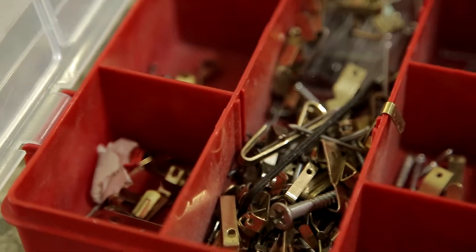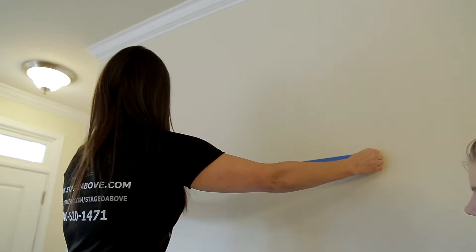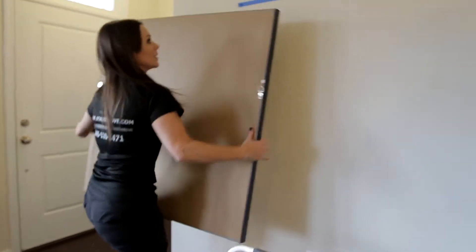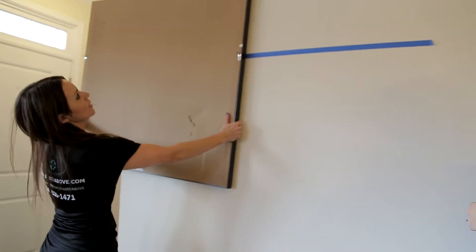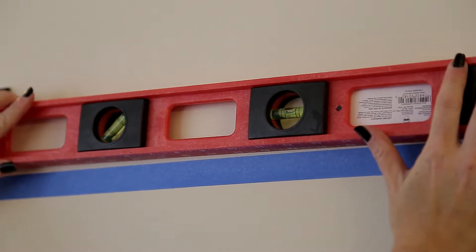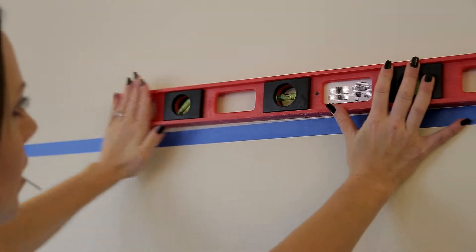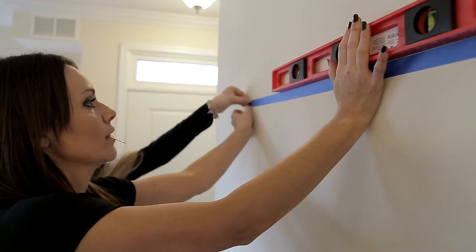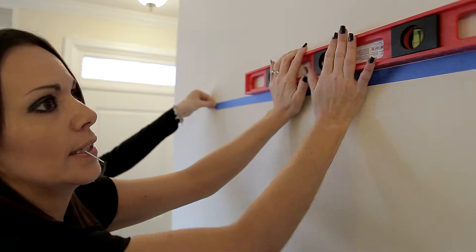Art should be hung at about the average person's eye level, which is around 65 inches. My taller girls tend to go higher, but you have to remember it's not your eye level — it's the average person's. So hang it about 65 inches from the floor, put the tape on the wall where it goes, and level the tape so both pieces are level.